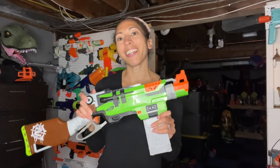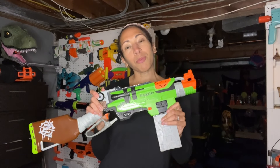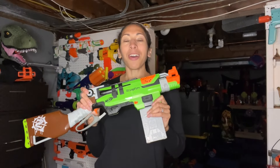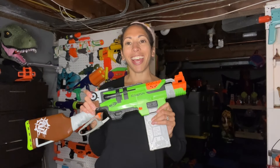Hey everyone, Nerf Wife here, and we are back with part three of the Nerf Zombie Strike series. We'll be covering five of the Zombie Strike blasters today, including this one right here, the Slingfire. I don't want to see the blooper reel of me trying to prime this with one hand. Let's see if I can actually do it on camera. Let's take a look at our five Zombie Strike blasters of the day.